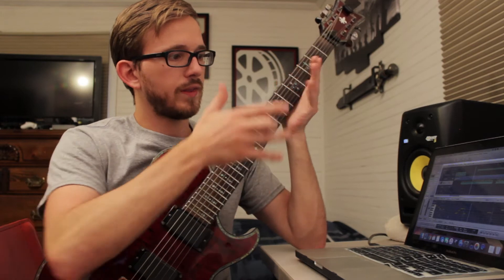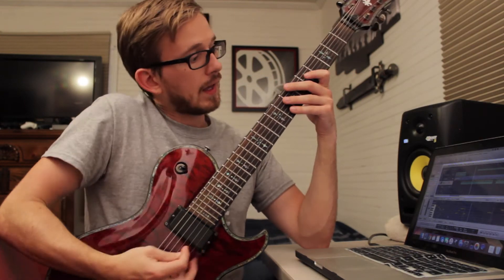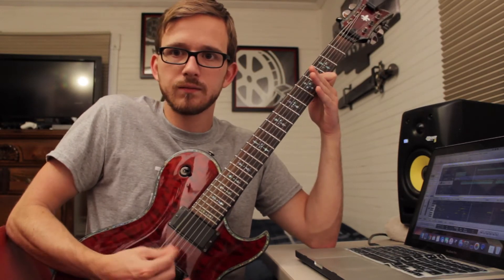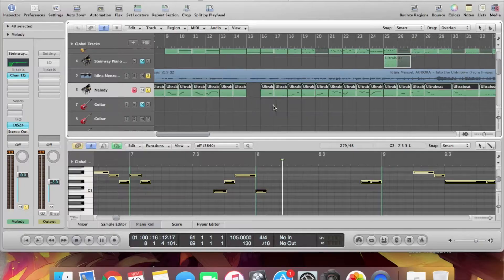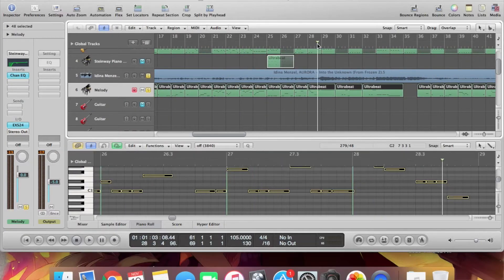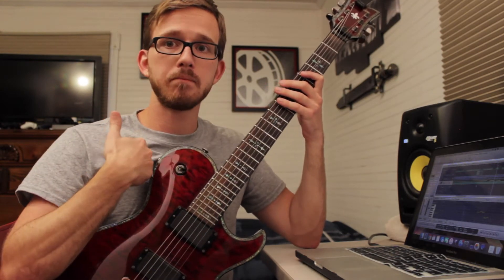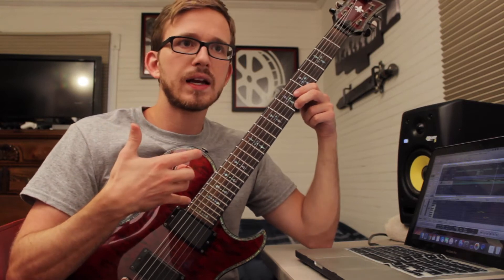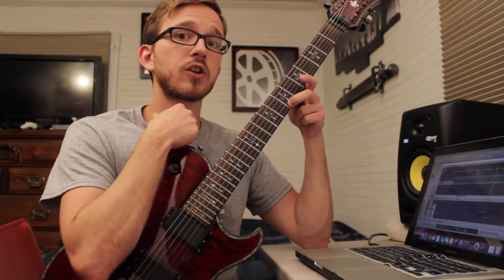What I needed to do was take this and translate it into a key that I could sing and that was appropriate for the tuning of my guitar. I tend to play in drop C tuning, so I had to figure out how that was going to work. Usually what I do when I'm trying to get a song into my key - I know my range. This A right here is not the highest note I can hit, but if the melody is hanging around there, it's probably going to be too high and exhausting for me.